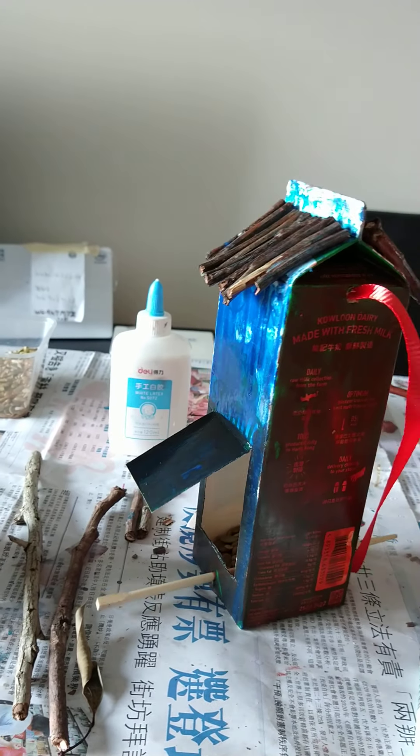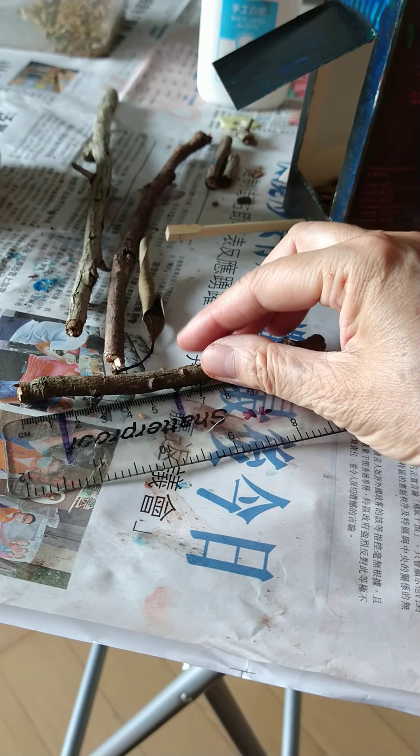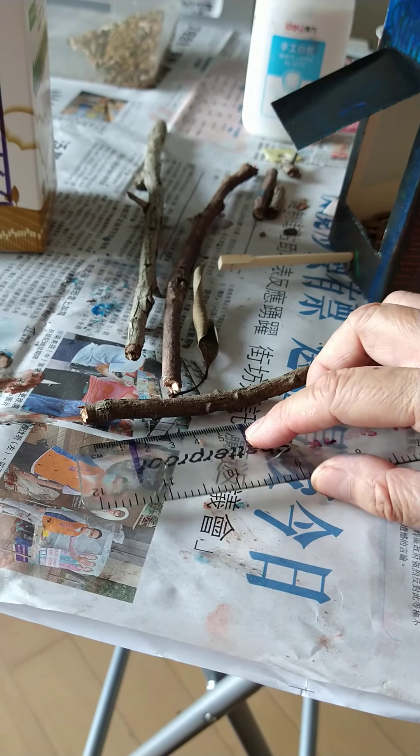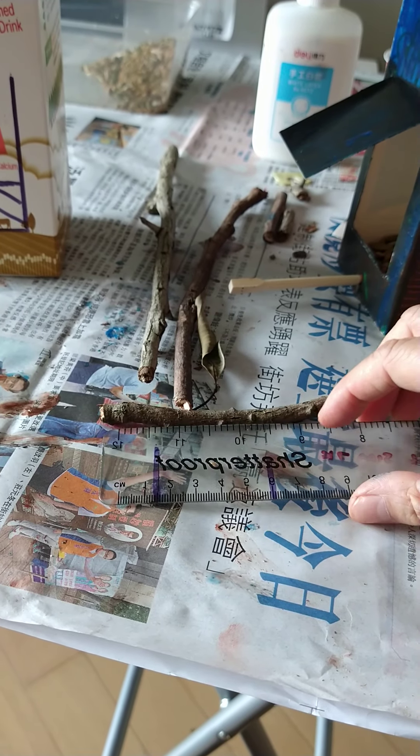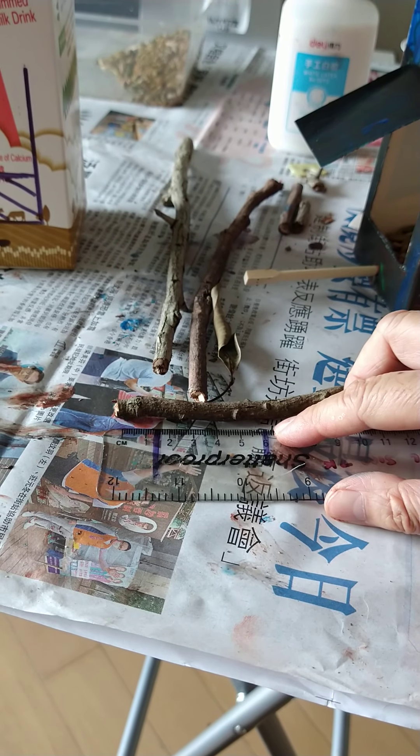I measured it with a ruler like this and marked it with a marker pen — and that comes off, so don't worry about that — and then that will show you where to cut.